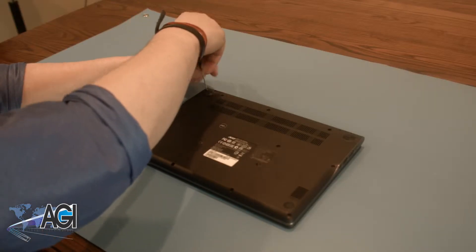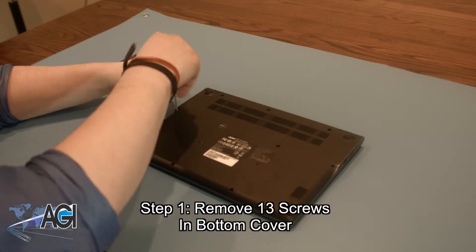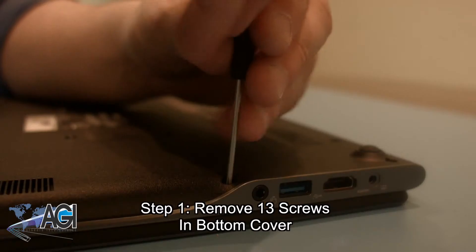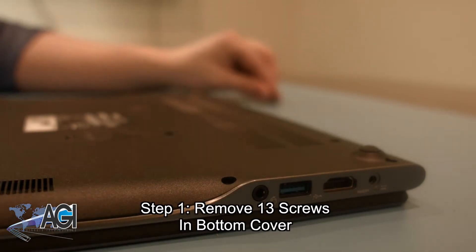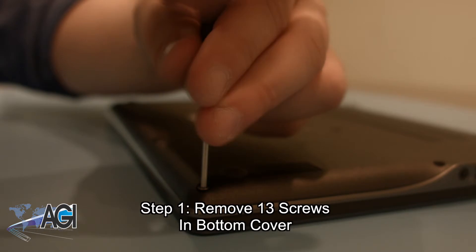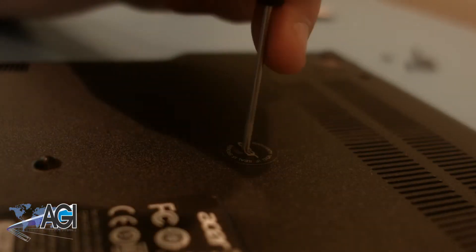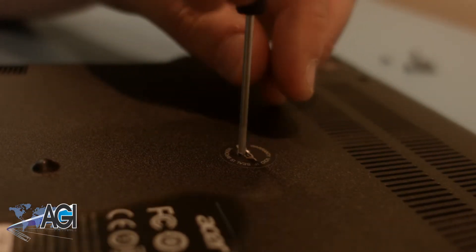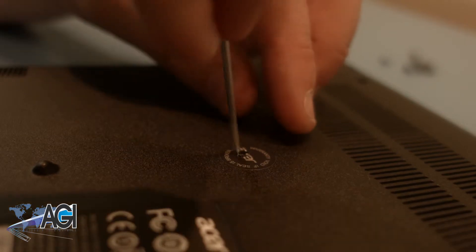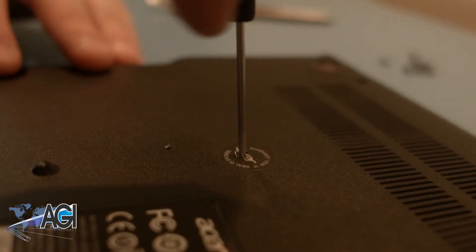The first step in the motherboard replacement will be to remove the 13 screws in the bottom cover of the laptop. You may notice a sticker over one of the screws, which notes that if the seal is broken, the warranty will become void. If you choose to continue with the replacement, you can simply poke through the seal with your screwdriver to get to the screw.